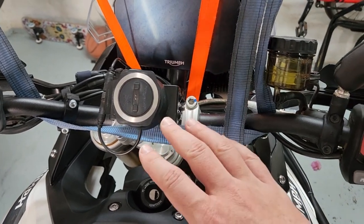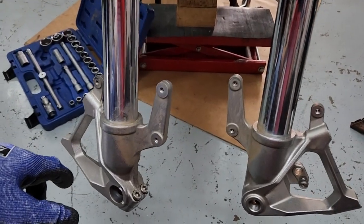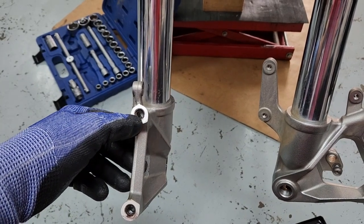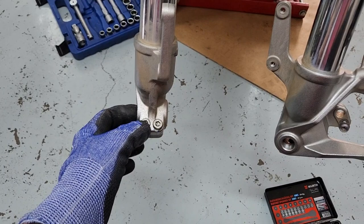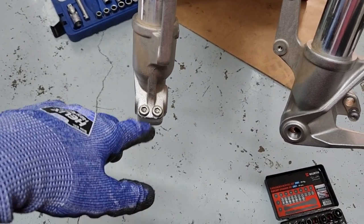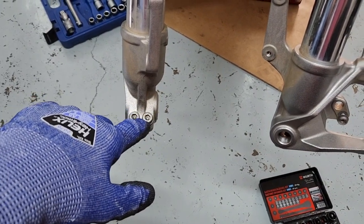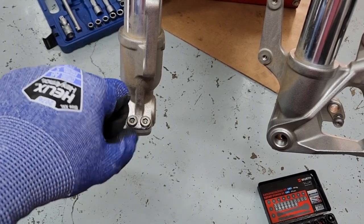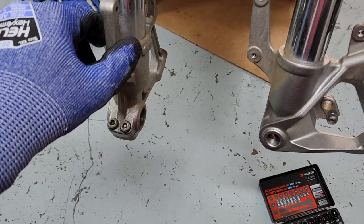Well, at least I realized why the Tiger is so expensive — there was half a pound of copper anti-seize on the bolts of the brakes, and no anti-seize on these. I had to heat up the whole thing because they just wouldn't budge, and I was not going to break a bolt in here because that would turn a two-second job into a 20-hour ordeal.